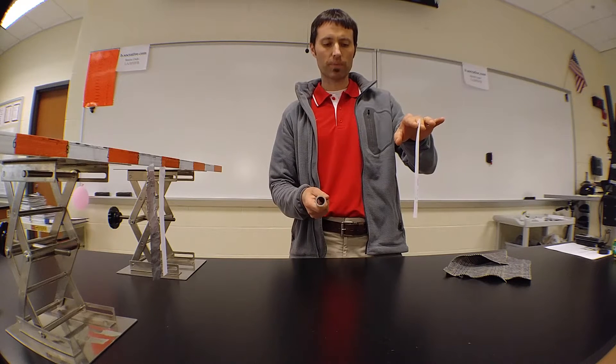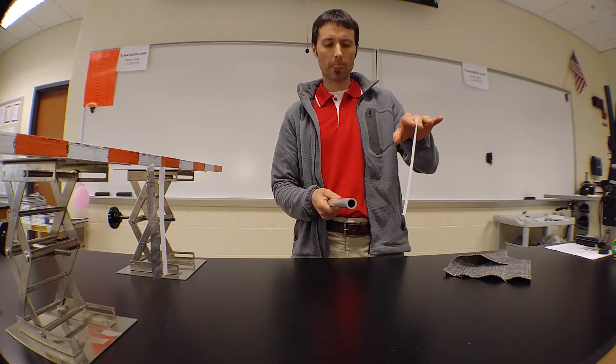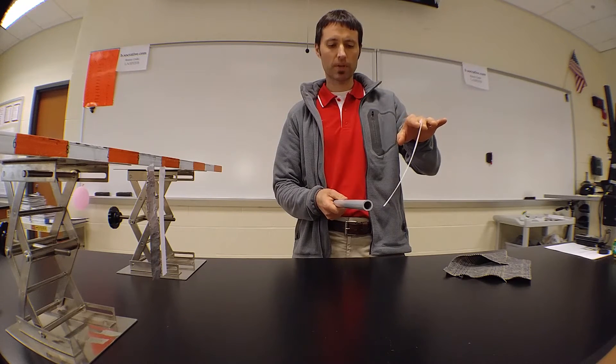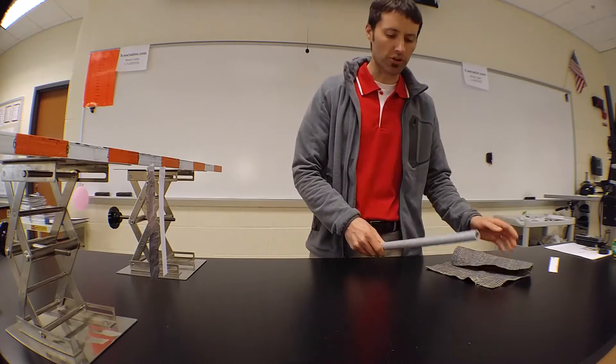We also found out that distance certainly matters, so when they're relatively far away, there's a little attraction. As we bring the rod closer, we'd see that there's a greater and greater attraction. We also found in our lab that the neutral aluminum foil was also attracted to the charged object.